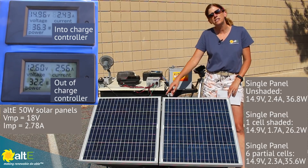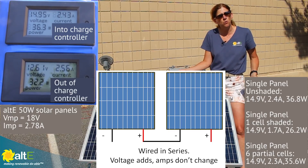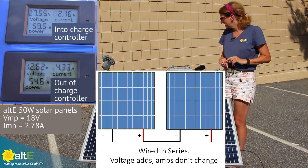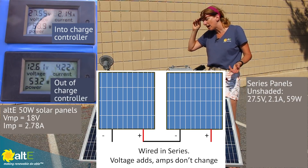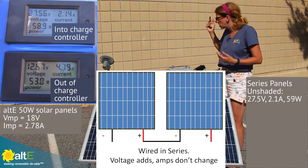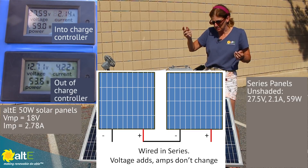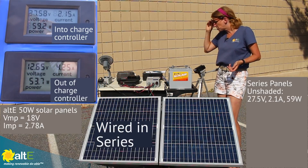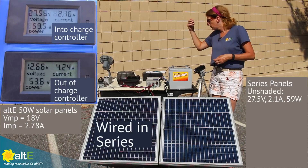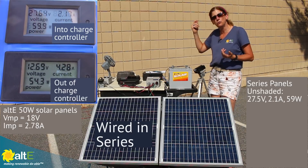Now I'm going to wire these two panels in series and see what shading one panel does to the whole array. Now we have the two solar panels wired in series. Our volts is 27.5 volts — the two voltages added together — and our current is 2.1 amps. The current stays about the same because when you wire in series, voltage increases and current stays the same. Looking at the output into the charge controller, our watts has doubled with the two panels. The volts drop from the higher voltage down to 12 volts to charge the battery, increasing the current to 4.28 amps.